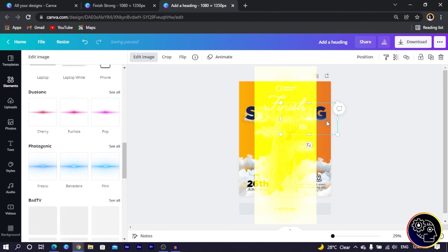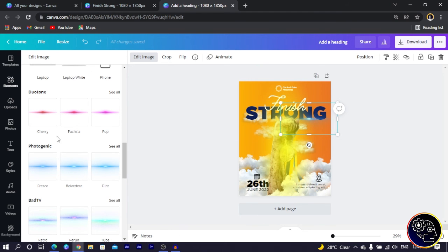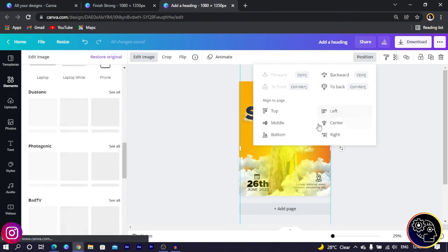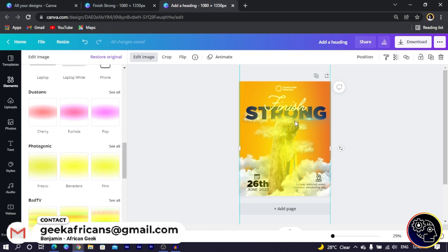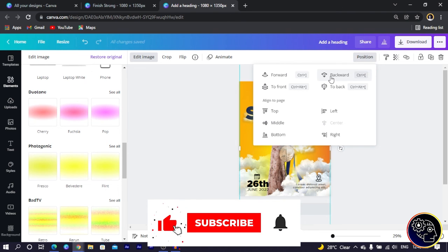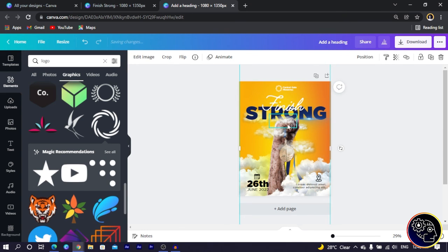One important tip: once you apply a dual tone effect, let it fully save and render before moving the element — otherwise it may not look right. I make this element large, center it, and position it so it doesn't completely cover the design background. Then I send it to the back using the keyboard shortcut — you can also click Position and keep clicking Backward. I love using shortcuts.